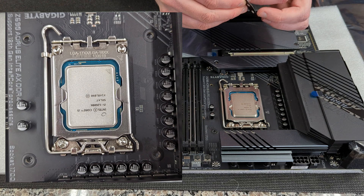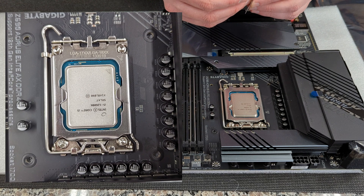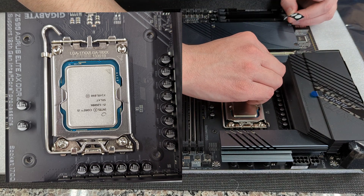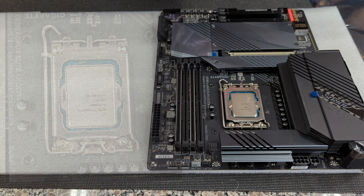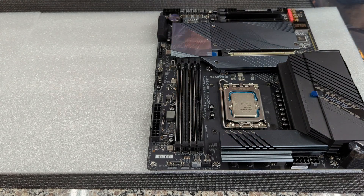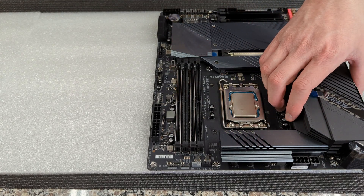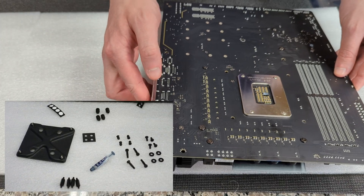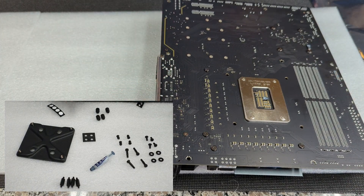Once you've got the spacers placed on the front, we're going to flip the motherboard over and do the exact same thing on the back side. We're going to take the last four spacers and put one around each of the holes where the back plate will be going through.